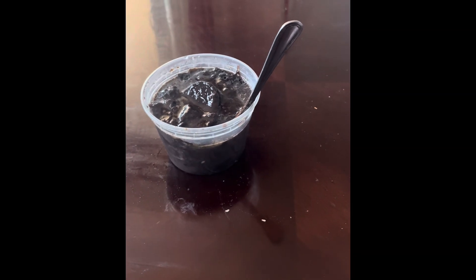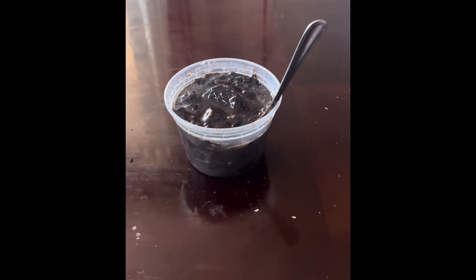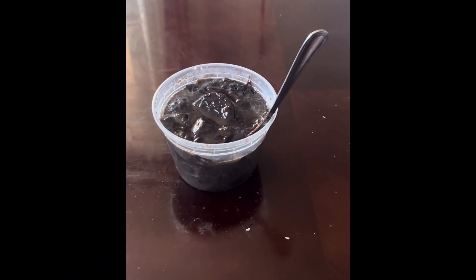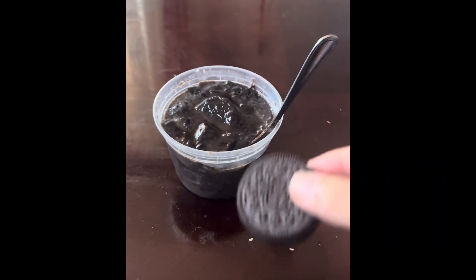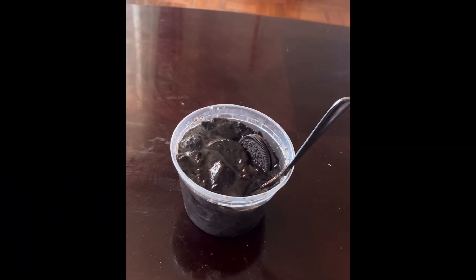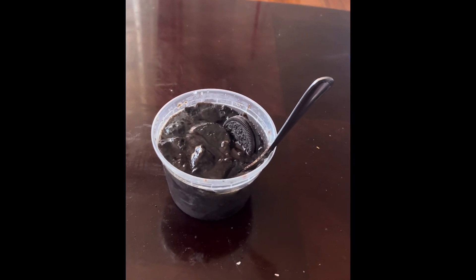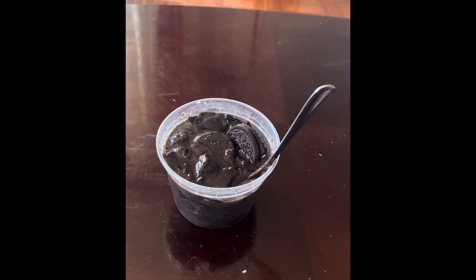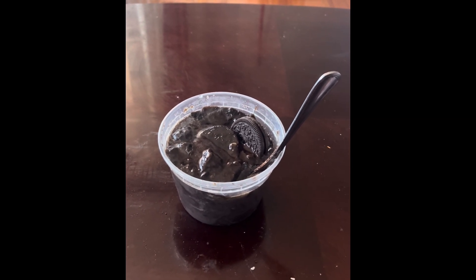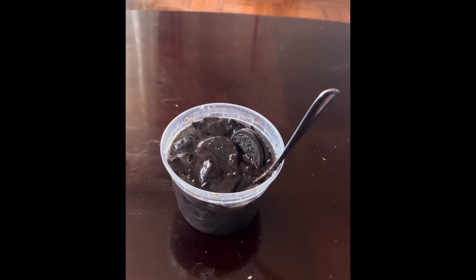We got the Oreo cake out of the microwave — looks pretty good. We got some syrup that we're going to drizzle on top of the cake. You can also add one more cookie on top — I already added a cookie but you can add one more. Hopefully you guys enjoy the video, please like, comment, subscribe, and follow for more. I'll definitely be doing more videos like this, so please stay tuned!